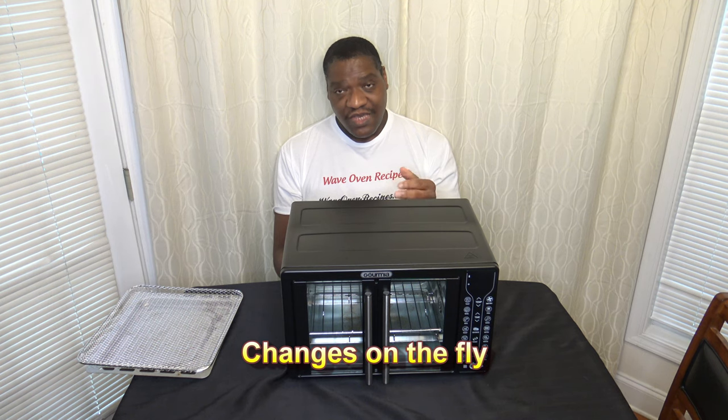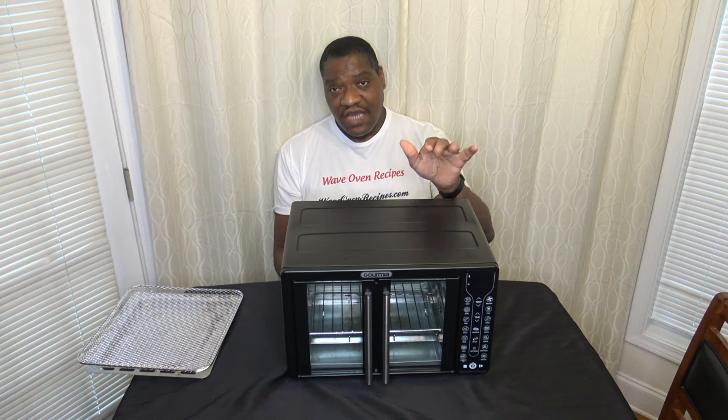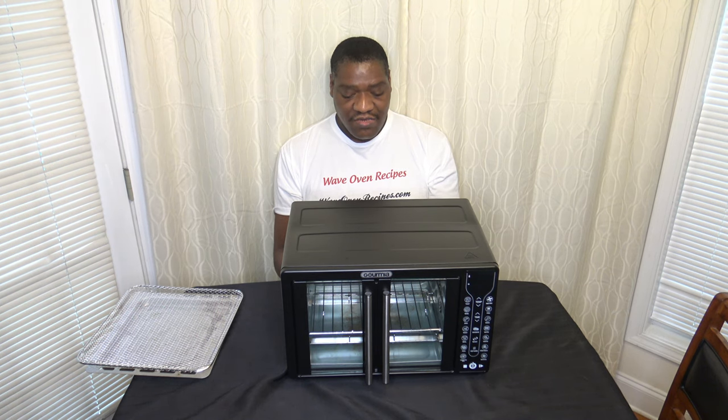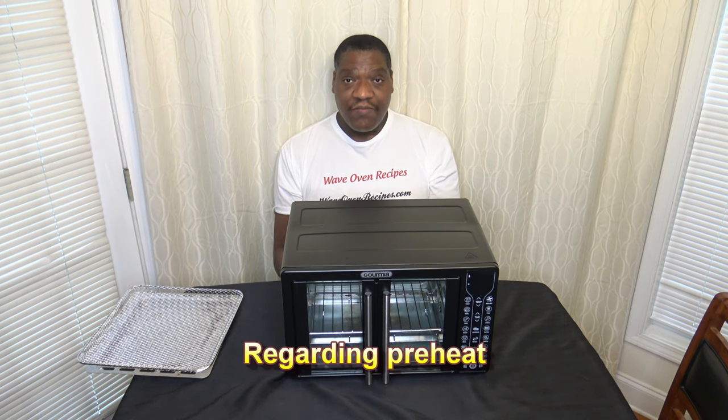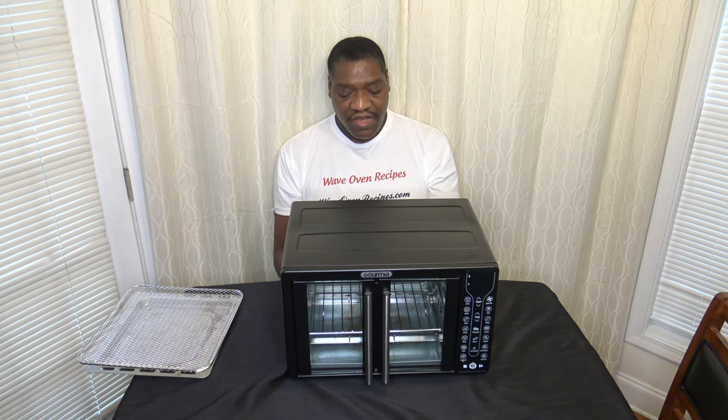On a positive note, the cooker is able to make changes on the fly easily. If you want to change time or temp, you can just hit the time and temp buttons while in the middle of a cook and it'll change for you, nice and easy. However, there's no way to skip a preheat if a function requires one — air fryer requires a preheat and you have to let it go through. There's no way to skip that, though you can put your food in during the preheat if you choose.